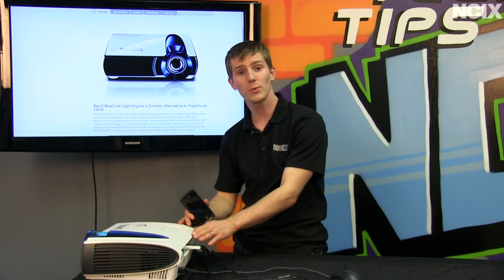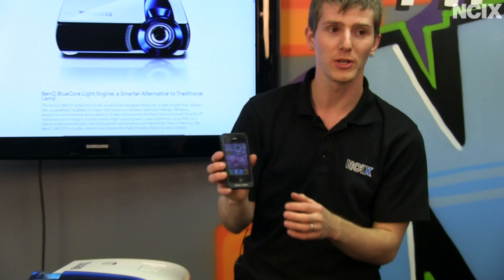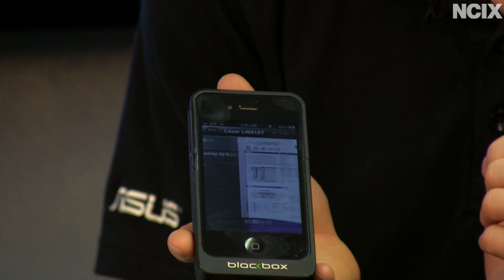This next feature doesn't necessarily relate to this specific projector — there are a number of BenQ projectors it works with — but they also have an iPhone app. As you can see from my phone, it is 2:30 in the morning and we're here in the studio, because that's how dedicated we are to BenQ's projector right now. All you have to do is open up the app and connect to it as a wireless access point.